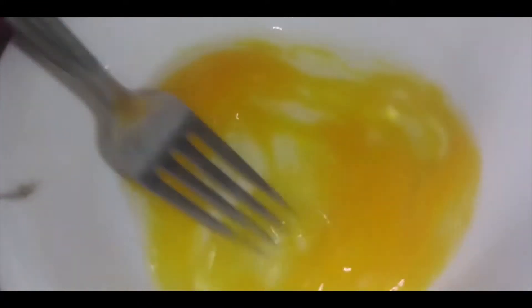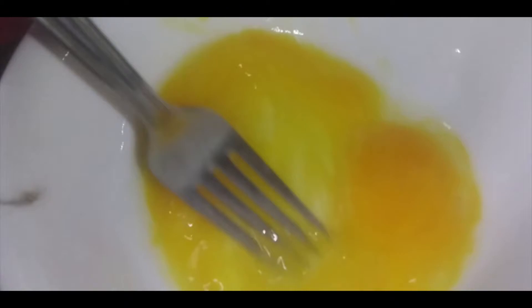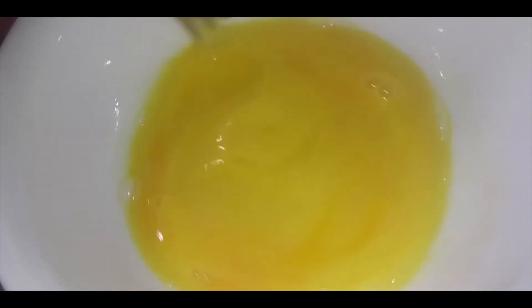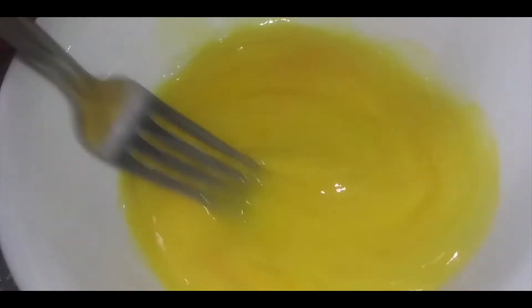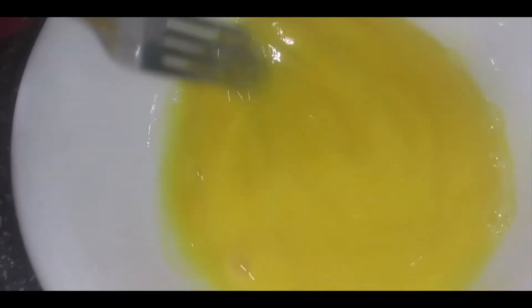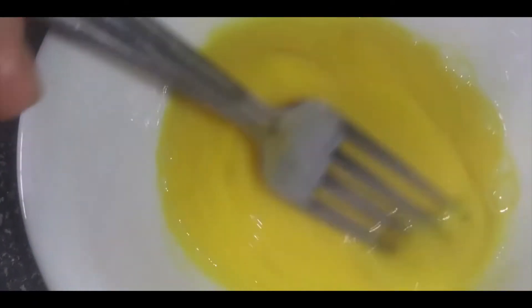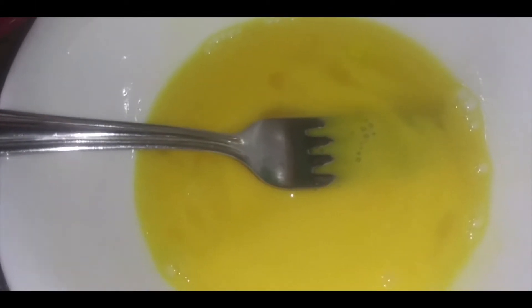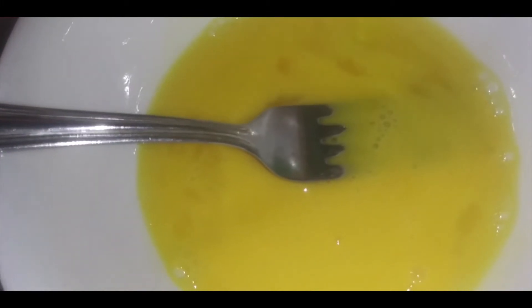To get a crispy shiny crust, I've got one egg mixed with a tablespoon of water. I'm going to brush this egg mixture on the round loaf, then sprinkle on some sesame seeds. The other loaf will have a soft buttery crust. It's about ready to bake — I'm brushing it on now.